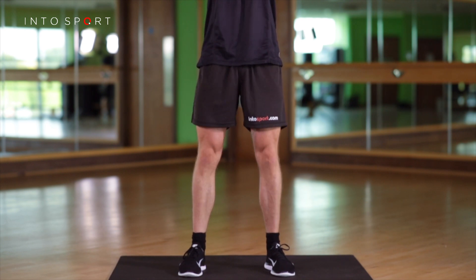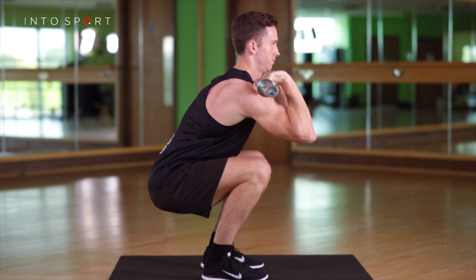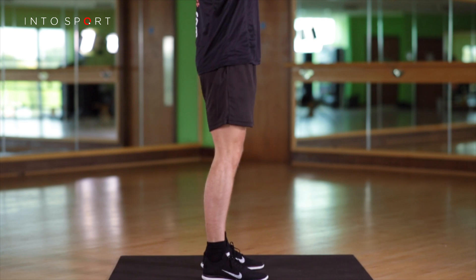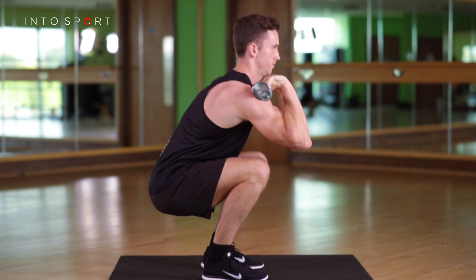Keep your eyes looking above the horizon and aim to sit vertically downwards between the heels. Your knees and hips should move at exactly the same time in opposite directions. Be careful to keep your knees pointing in line with your toes. The weight distribution on your feet should begin in the midfoot and transfer predominantly to the heel at the bottom of the movement.